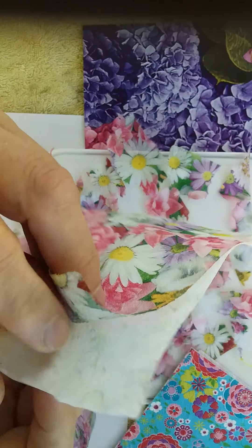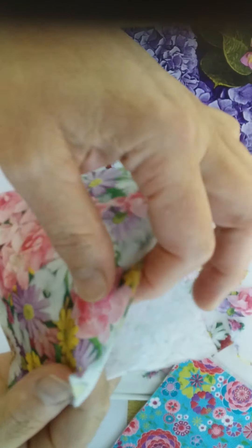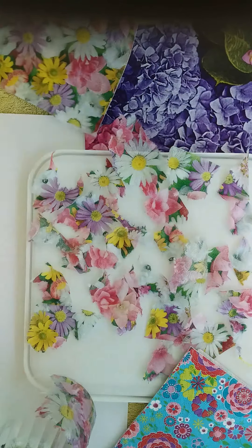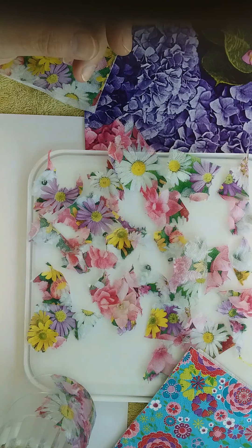You'll notice that your napkin is made up of several layers and we really only need to use the top layer that has the printed image on. The other layers we can peel off and discard. This will allow the light from the candle to show through the paper of the holder.